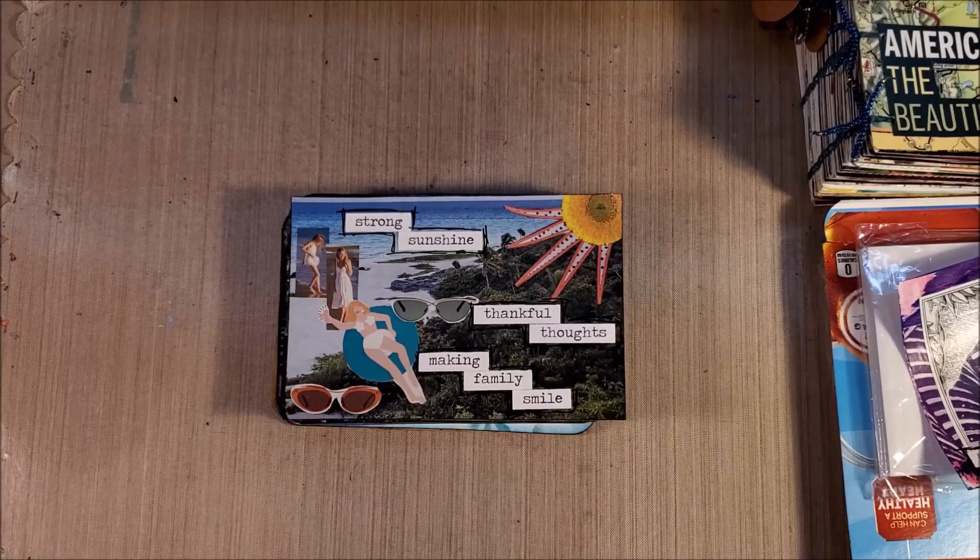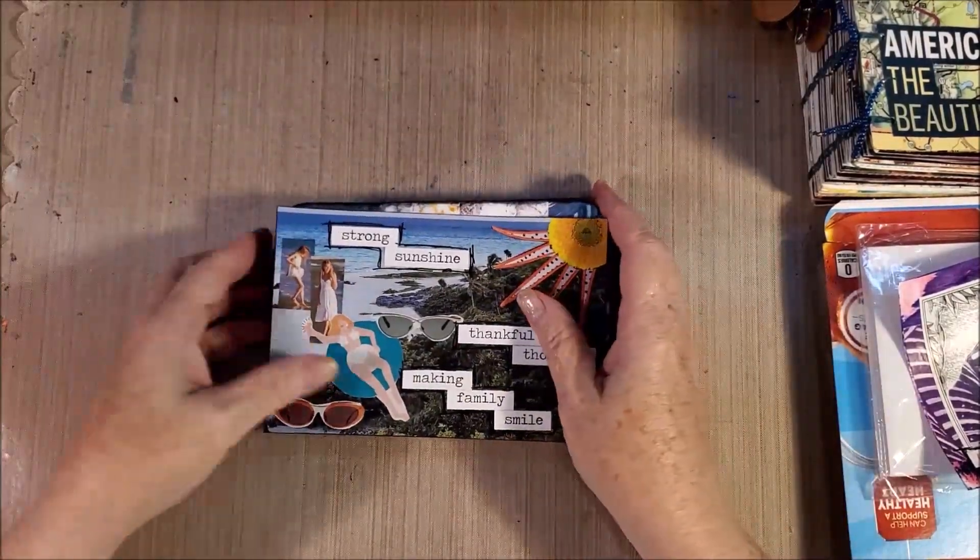We are going to do a postcard swap, and I want to come on here and talk about what the plans are and what you've got to do to participate.